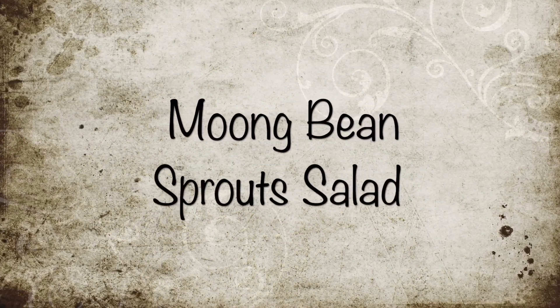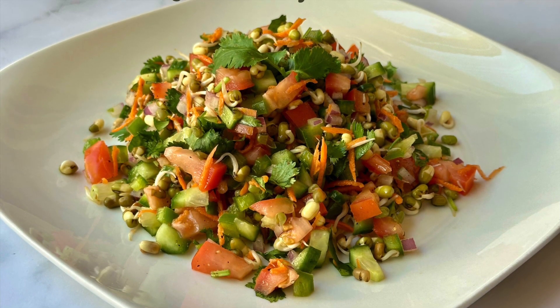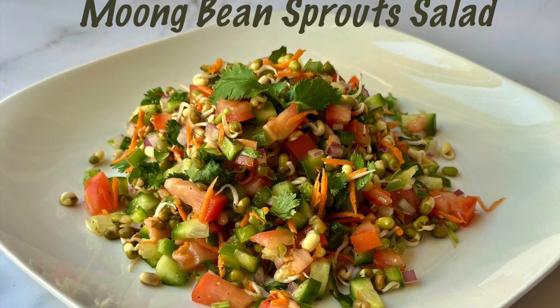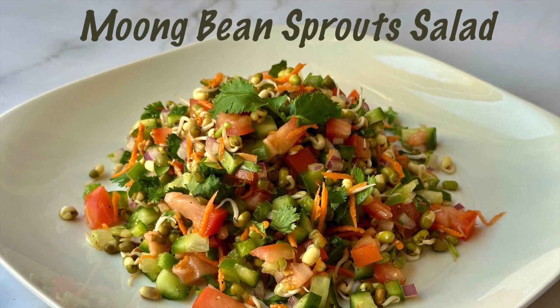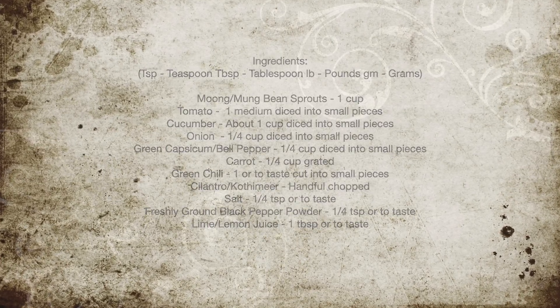Hello everyone, welcome to A Good Plate. Moon bean sprout salad, made with loads of refreshing and nutritious veggies, is oil-free, fully raw, tangy, peppery, very yummy and healthy. Let's take a look at the ingredients needed for this.